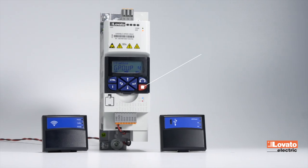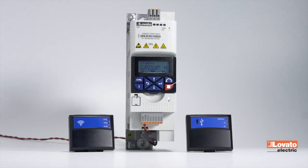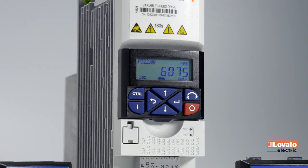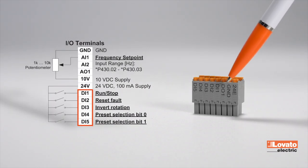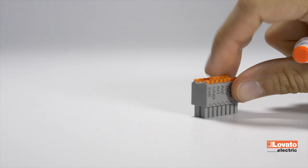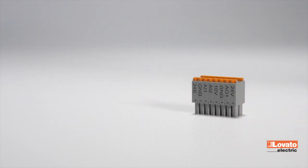VLB3 variable speed drives are Lovato Electric's most advanced motor starting solutions. Starting is very simple. VLB3s have a default program that makes them immediately ready to drive an electric motor. The five digital inputs, identified by DI, on the terminal block, and the analog input AI1, are factory programmed with a specific function.